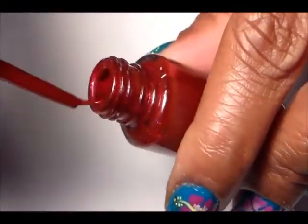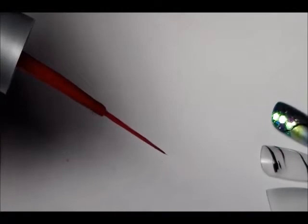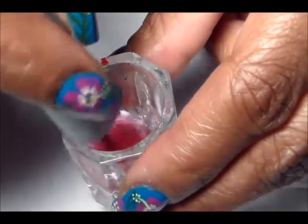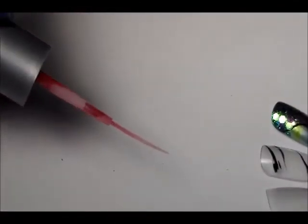You just take one that you don't use and clean it off. Get some acetone and just clean it off like that, and wipe it off. And there's your striping brush.